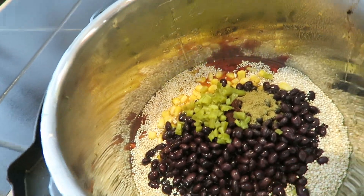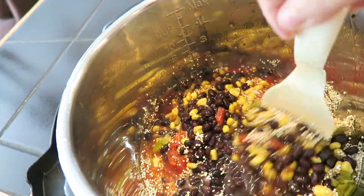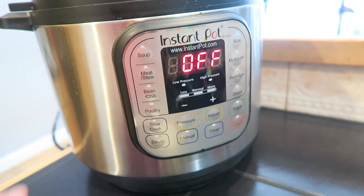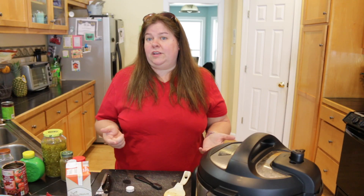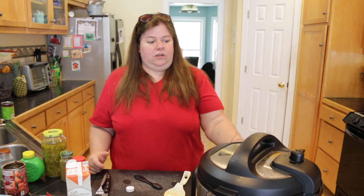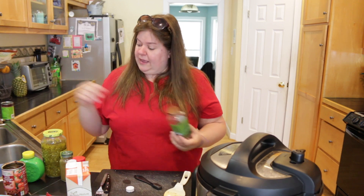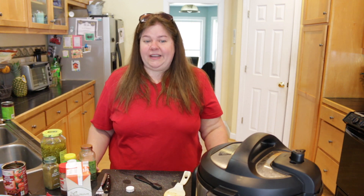This is what it looks like — I'm going to give it a quick toss to incorporate everything. It looks really good and smells delicious. I'm going to go ahead and put the lid on, make sure we are at sealing, push manual, and let it cook for two minutes. Once it's done, let it sit for about 12 to 15 minutes. When your pin drops, that's a clear indication the unit has cooled off enough to open it. When we open it, we'll add the cilantro and lime and cut up some avocado.